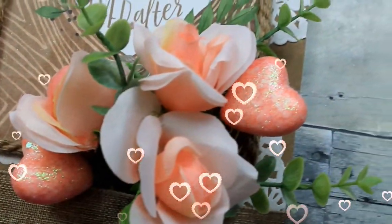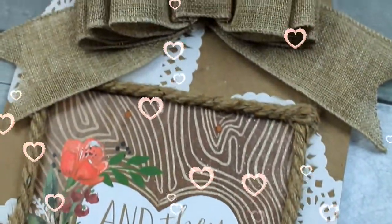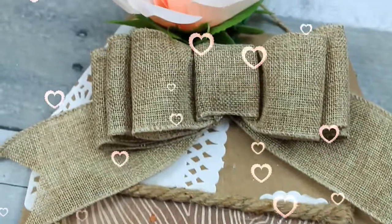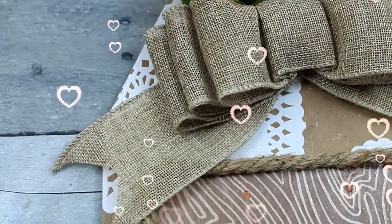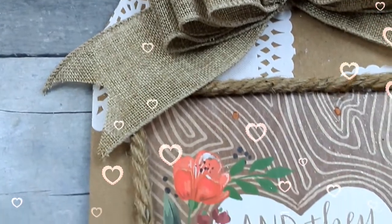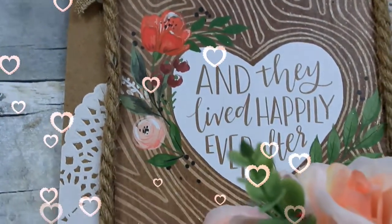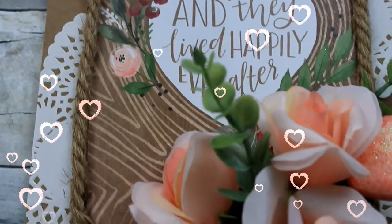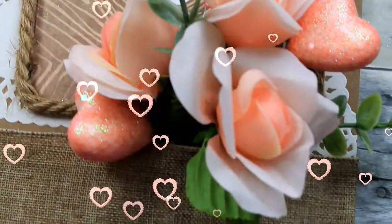Now we have our little hanger and it'll be underneath where that flower is. What do you think? I think it's very pretty and I'm liking the peachy colors for Valentine's Day. You'll probably see a little bit of pink in what we're doing here on my channel. Thanks to all my subscribers — we're at 403 subscribers. Be sure you share and like this video. I'll see you again soon, bye!